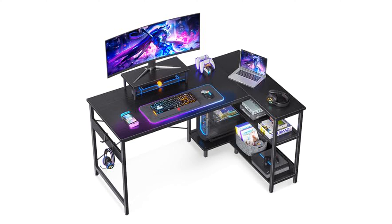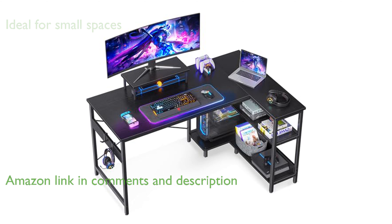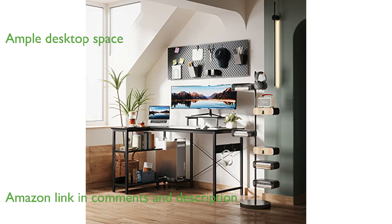The ODK 47-inch L-Desk is ideal for small spaces, offering a spacious working area while fitting perfectly in any corner. This desk provides ample desktop space for writing, studying, and gaming, along with under-desk shelves for books and files.